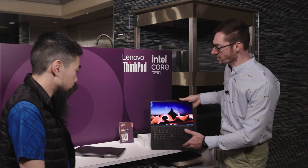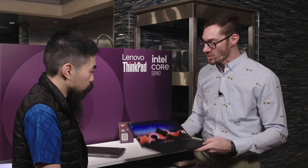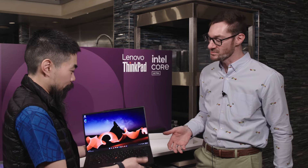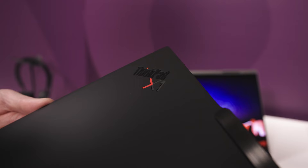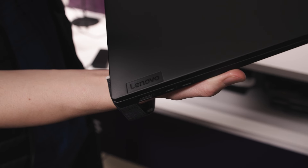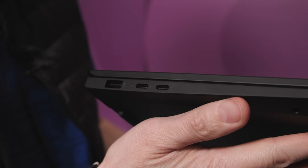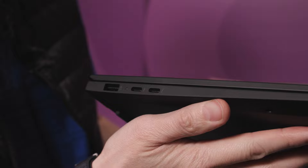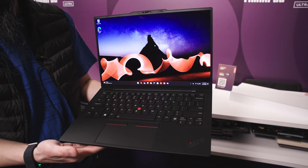I did want to step over to X1 Carbon because it is so light — 2.4 pounds. It almost feels unreal. It's a recycled magnesium chassis, really super light clamshell. Everything I talked about with the X1 2-in-1 — the features, the ports, the camera, the cooling — you'll be able to get with the X1 Carbon in an ultra-light 2.4-pound chassis. It's really brilliant.